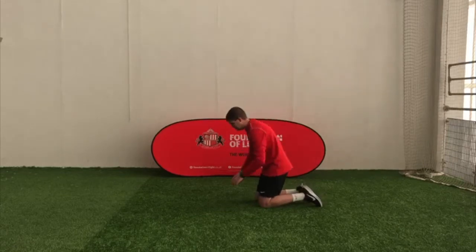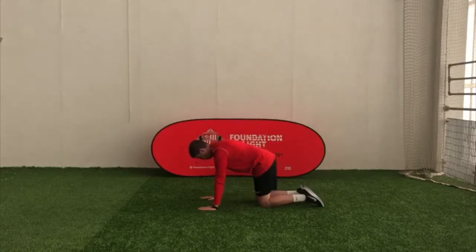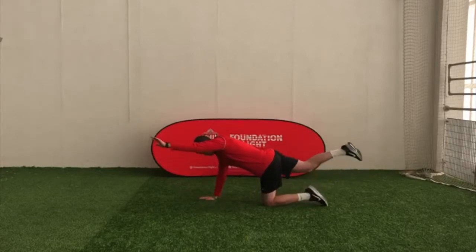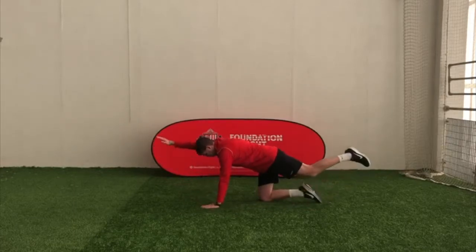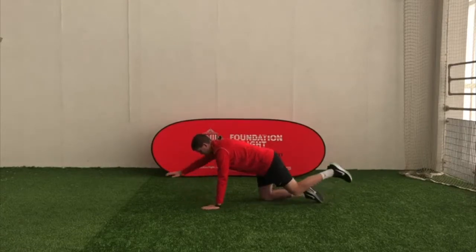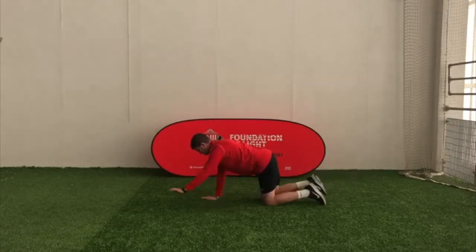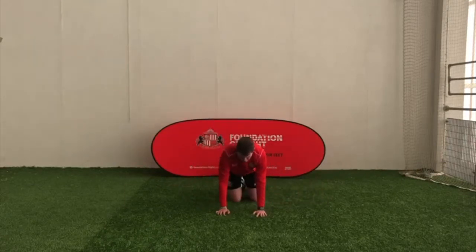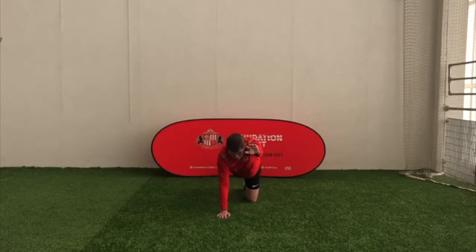Ready? We're going to start in three, two, one — off you go. Nice and easy. Do at your own pace. There's no rush. Make sure you're stretching your arm all the way out like Superman would when he's flying.